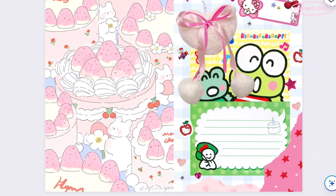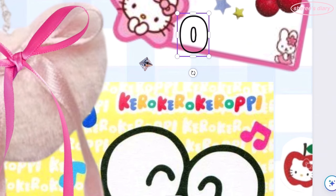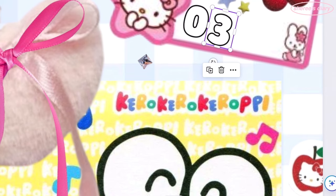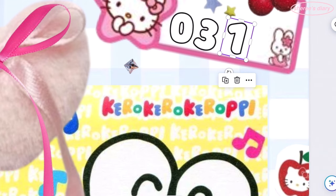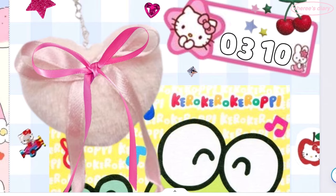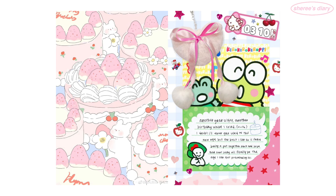I drew some shadows around it as well, since realistically it would be casting a shadow onto the keychain. I didn't screen record my writing process or the shadows for any of the spreads, just as a forewarning. But I love how this spread turned out — I feel like I avenged my birthday a little.